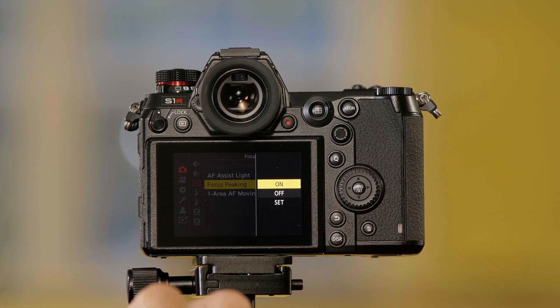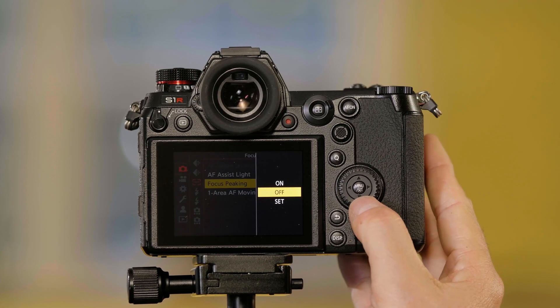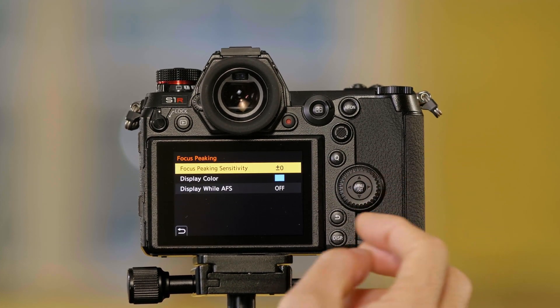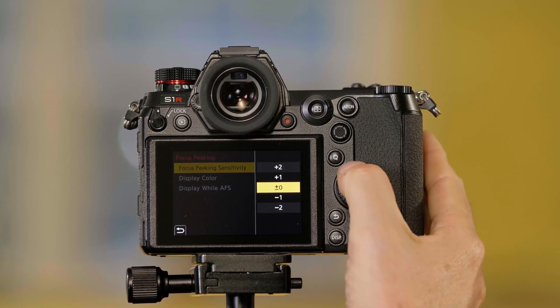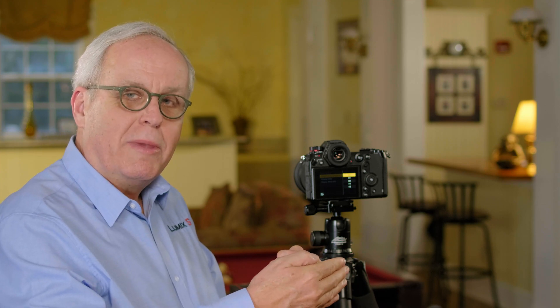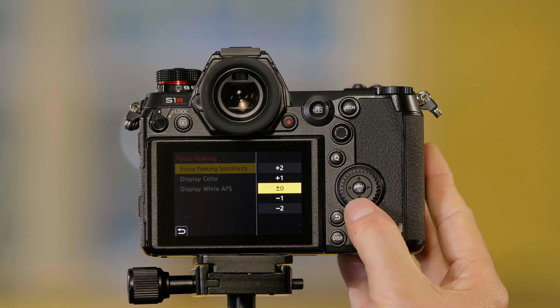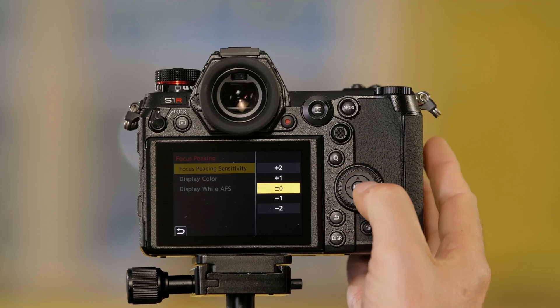Here I can turn focus peaking on or off if I don't ever want to see it. Going into Set allows me to adjust the sensitivity of focus peaking. If I go up to one or two, it's going to show me more areas highlighted in blue, but it's less sensitive to showing exactly what's in focus. If I go down to minus one or minus two, I'm going to see fewer areas highlighted in blue — it'll be harder to see on the screen, but it will be more critical. Let me go back to zero here.